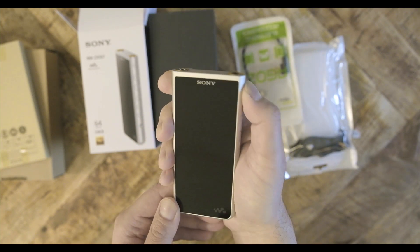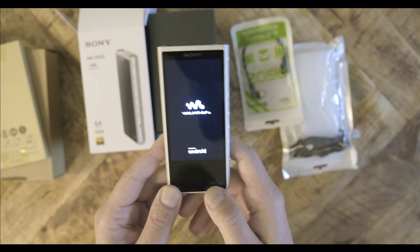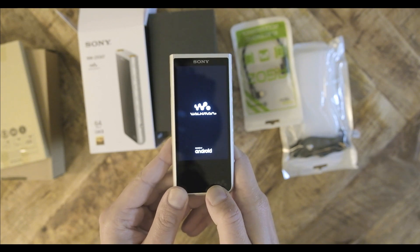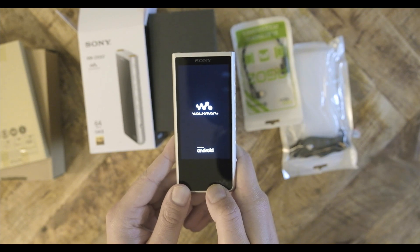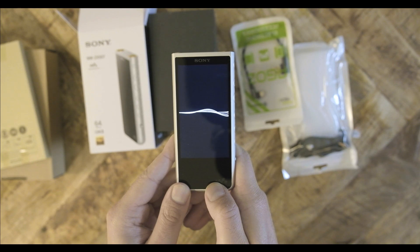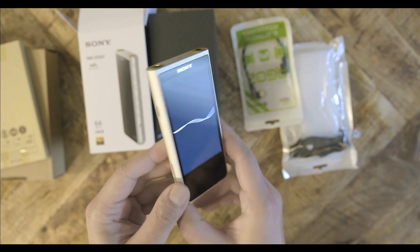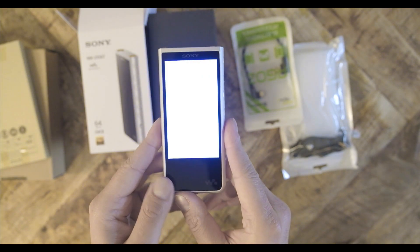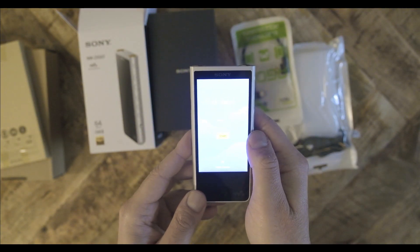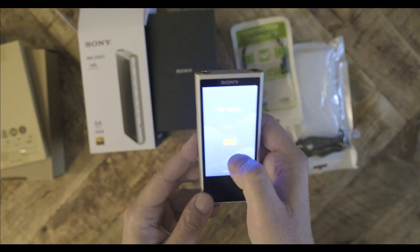On the top are the 4.4mm balanced and 3.5mm single-ended outputs. On the back, Sony implemented a smooth coating that provides protection and raises the player just slightly, making it a little easier to pick up. I originally wanted the black version of the ZX507; in the product photos, I thought the silver color was a little distracting. Unfortunately, distributors in the United States don't have the black version. Now that I have the player, I'm glad I got the silver — the silver color is less glaring than shown in the photos, and the player looks and feels stunning.